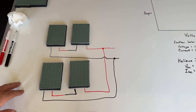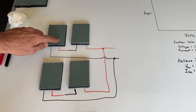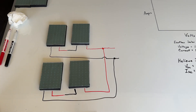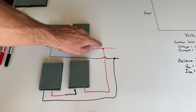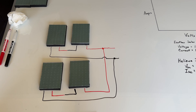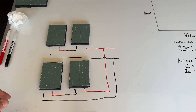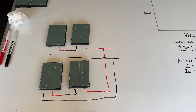Series-parallel is pretty self-explanatory. We have two panels on top in series — positive connected to negative — with two leads coming off that string, then the same on the bottom in series. Then we combine those two strings in parallel: positives joined with a combination connector, same for the negatives. We're going to add up the voltages, so expect around 85 to 90 volts, and also add the currents, hoping to beat the roughly 900 watts we saw with three panels in series.